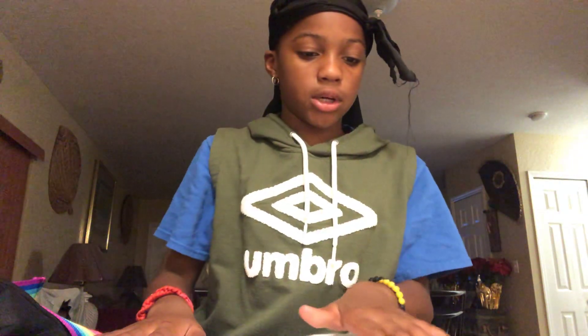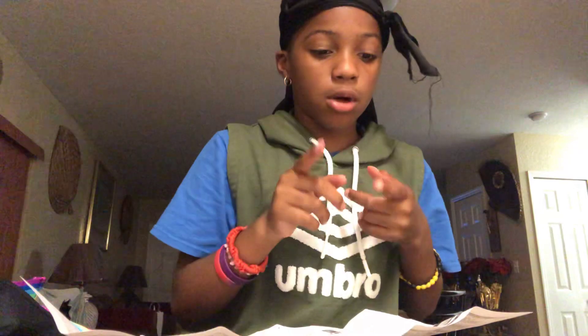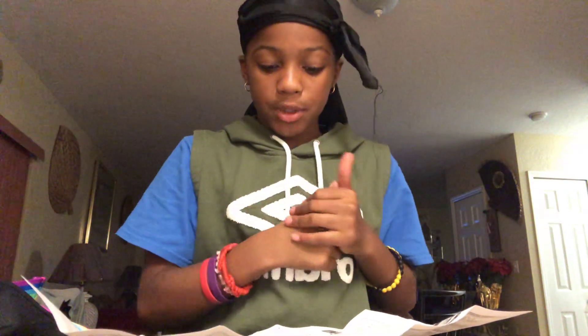What's up guys, so today's video I'm back on YouTube. Today I'm just gonna do a simple video — I'm gonna teach y'all how to actually reload a BB gun. I got the Daisy Model 340 BB gun with the speed clip and stuff like that.